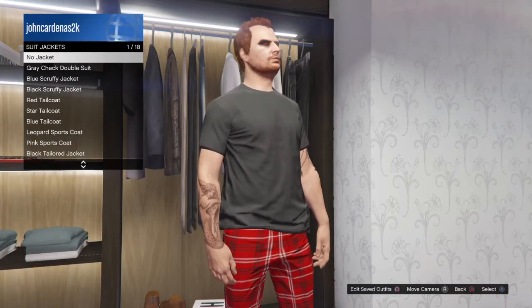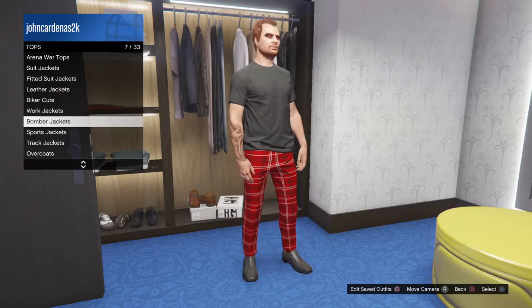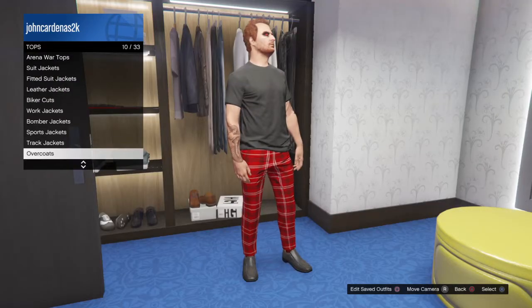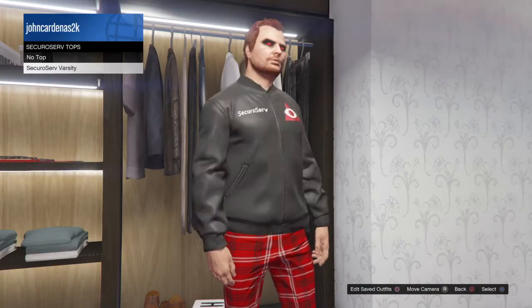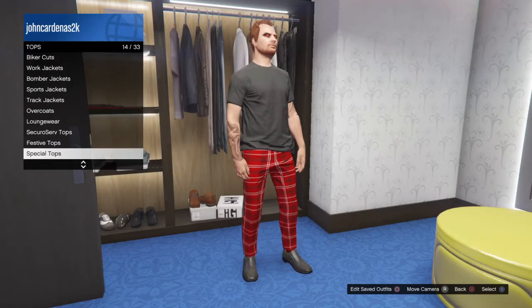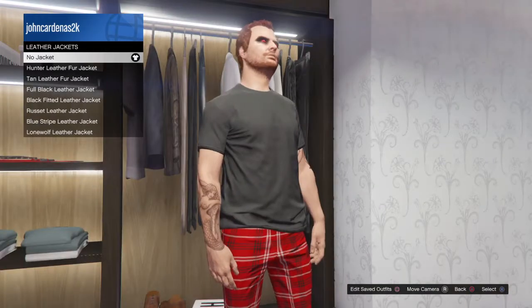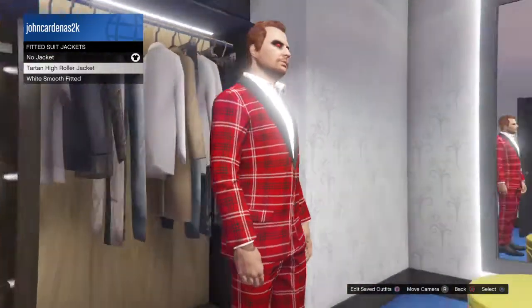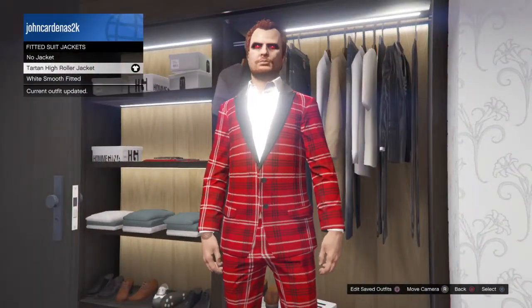What you want to do is go under suits and jackets, then no jacket. Go down — I believe it could be this one... no, not this one. Let me back up a little bit. It might be under the all filter for suits.